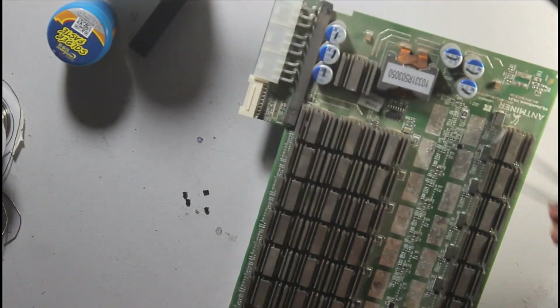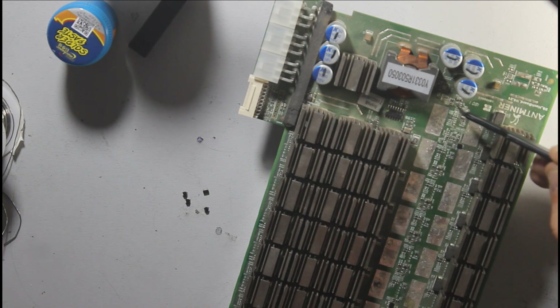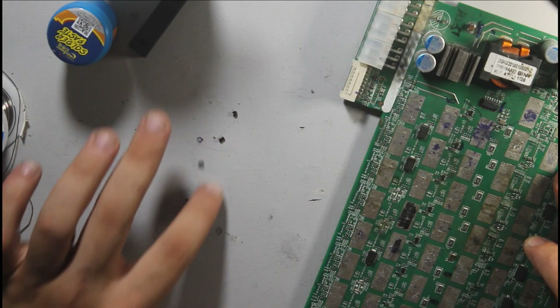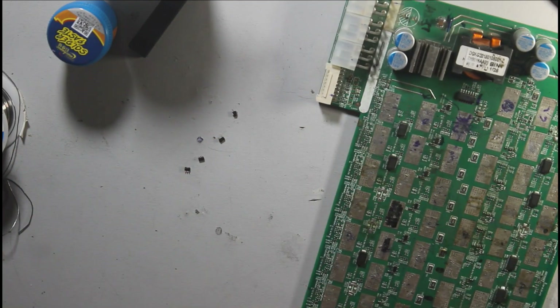I also check U7 — I need to remove more LDOs as well. Counting: one, two, three, four — I need five total.